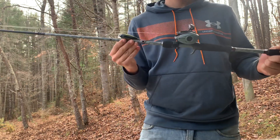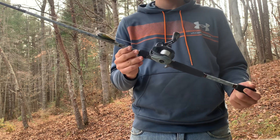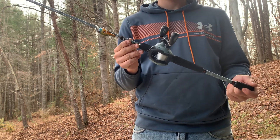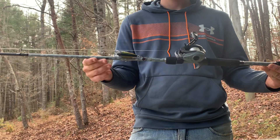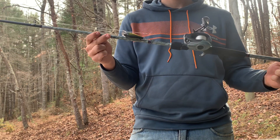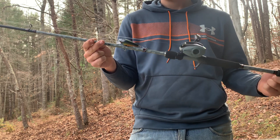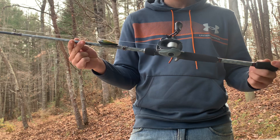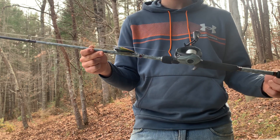Hey guys, welcome back to the channel. I've got a little different video for you today — we're going to be looking at a rod combo and reviewing it. This is my newest rod purchase: the Abu Garcia Vengeance, a seven-foot medium heavy fast action rod. I recently picked this one up because one of my spinning rods snapped and I'm looking to get more into baitcasting rods as I get more serious about bass fishing.